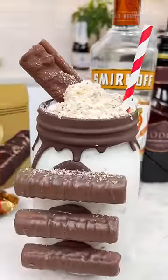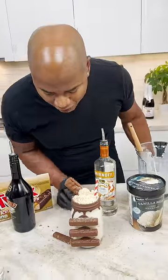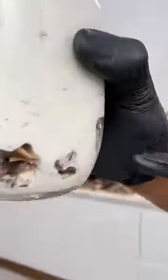And there you have it! Look at that Twix goodness, man. Come on, man, look at that! You can see the island there through the little holes, though.